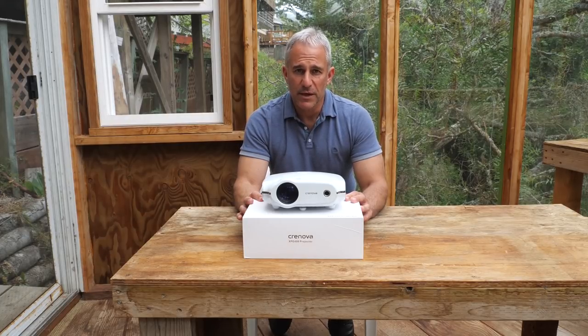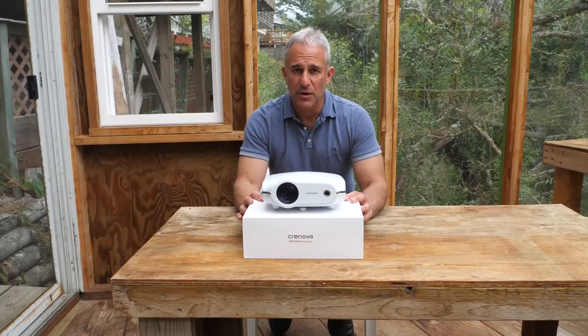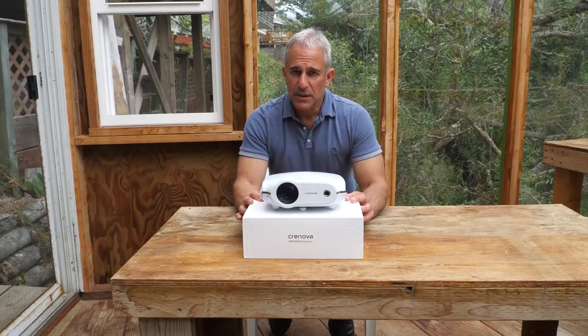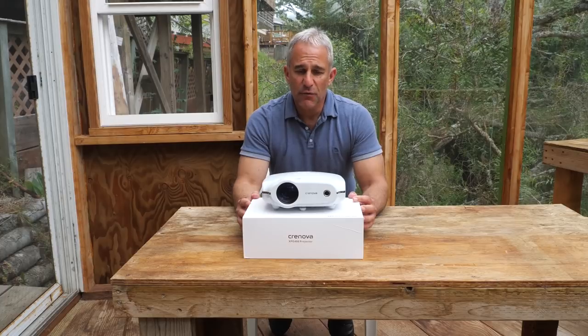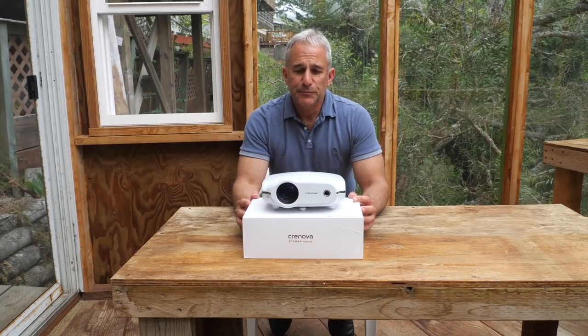My daughter already wants to have like 10 people over and have a movie outside against the house, which I'm just thrilled about. The sound on this is good. I didn't experience any overheating — I just let it run for a good couple of hours. No complaints, I would recommend this.